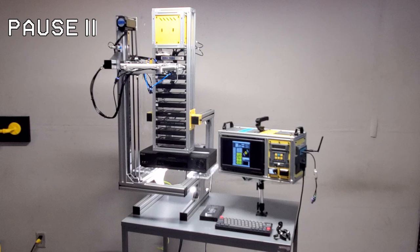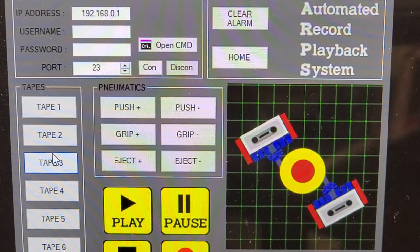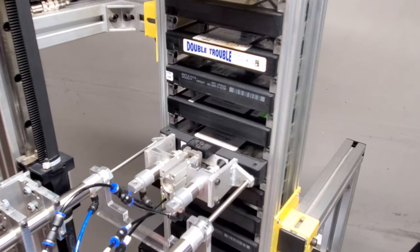This is my videotape robot. Before I get into any technical details, I'm going to give you the backstory to give you some context as to why a person would create a robot that switches and plays videotapes.